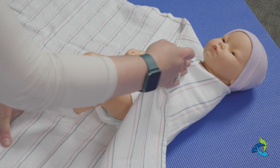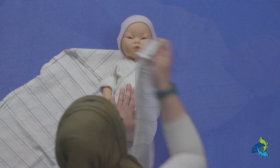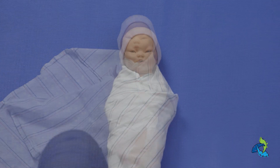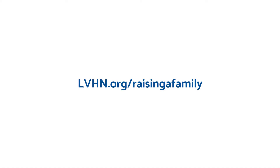You will have some time to practice swaddling at the hospital after your baby is born. Be sure to call staff for assistance with swaddling so you feel confident with the technique before going home. Thank you for watching this video on swaddling. Please visit lvhn.org/RaisingaFamily for more information.